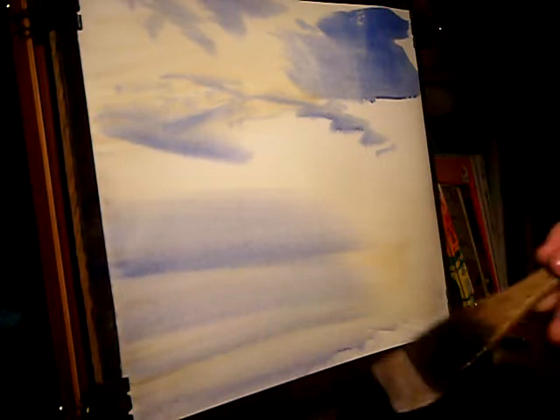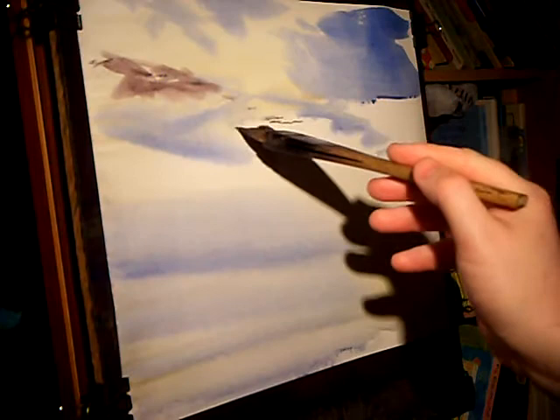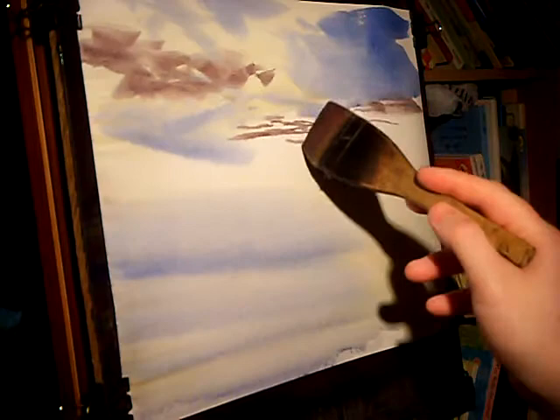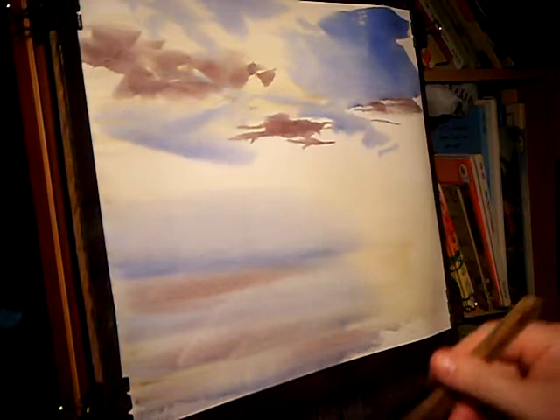Might even put a few grey clouds. Clean brush, alizarin crimson, Payne's grey. And then somewhere along there we'll put that. There might be just a little bit of that cloud colour reflected in the water — not too much, that'll do.